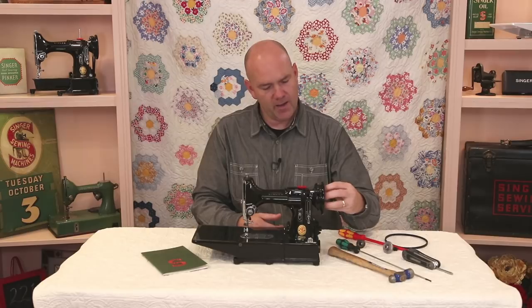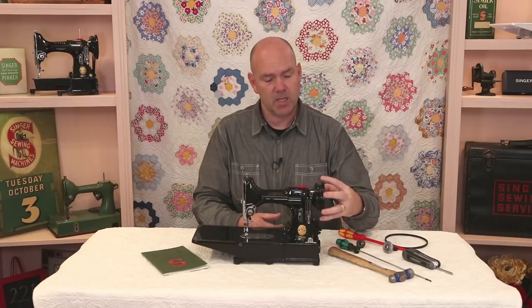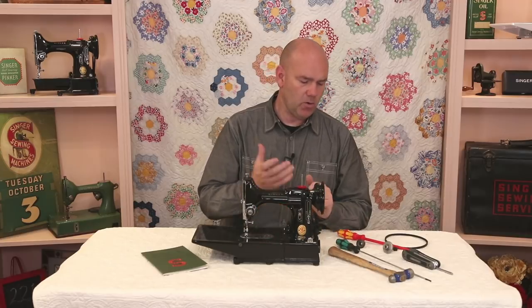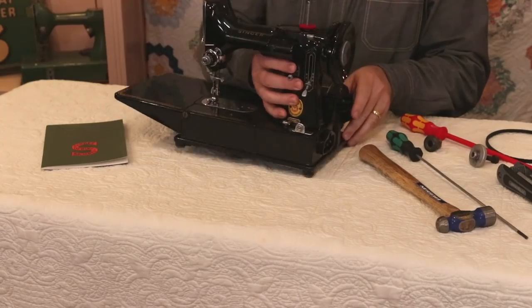Once the belt is off the machine, I often like to turn the hand wheel to see if I can feel any resistance in there. It should not be hard to turn, but if it is, that can be one of the things that slows a machine down, which in turn generates heat in the motor. So we're going to find out if this has thread behind it.